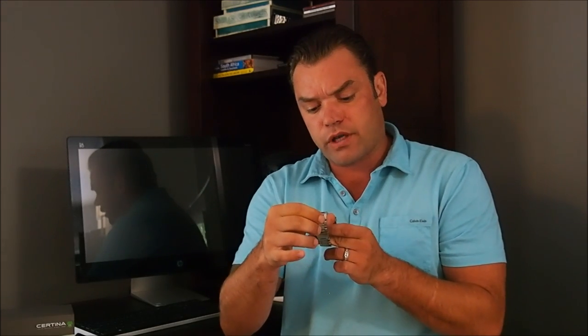Hi guys and welcome back to Time to Go. Today we are going to be discussing a really cool watch I purchased about a month or so ago — the Certina DS Action Diver. Before we spin the camera around, I wanted to point out this watch is a certified ISO 6425 diver's watch. I was going to do a discussion on the tests and rigors they put the watch through, but instead I'll share a link below. Let's spin the camera around and take a closer look.